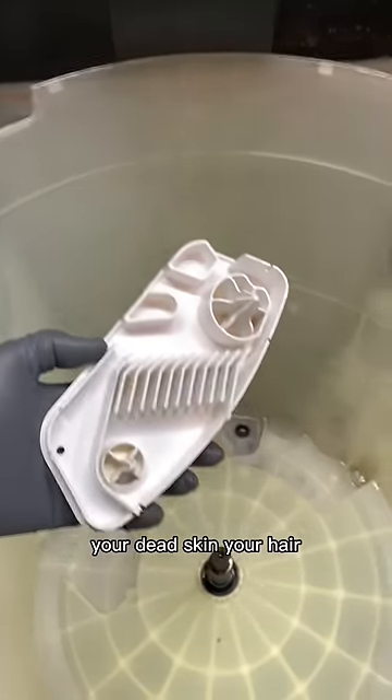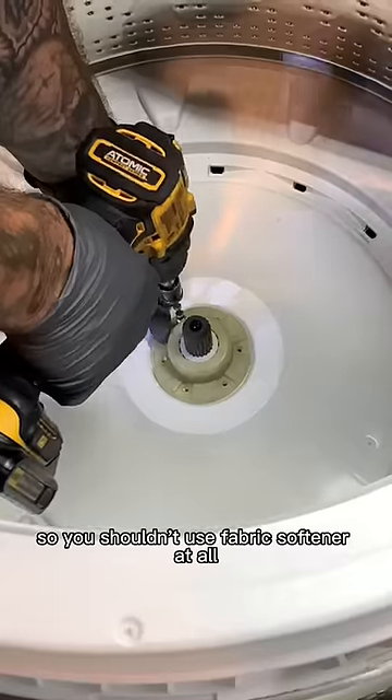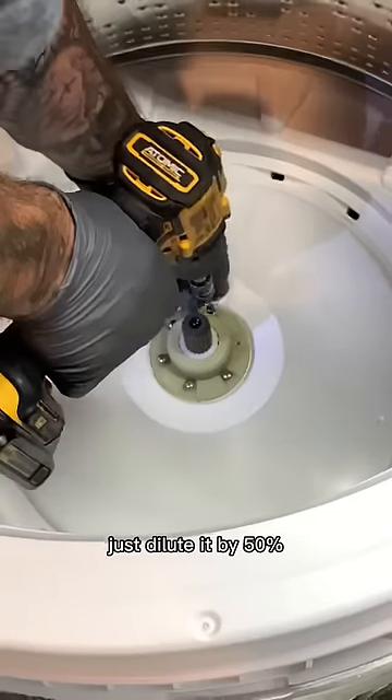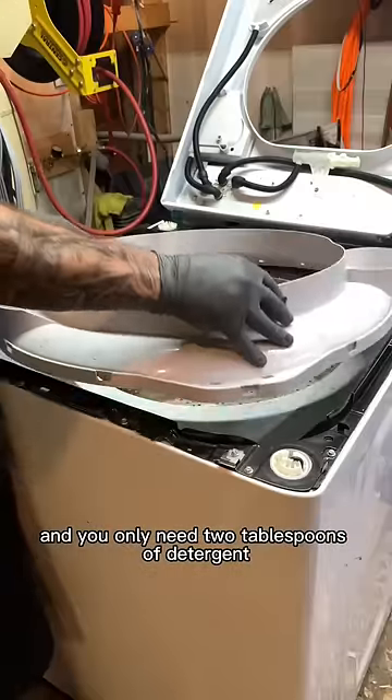All the junk in your trunk. So you shouldn't use fabric softener at all, and if you have to, just dilute it by 50 percent. But vinegar is better, and you only need two tablespoons of detergent.